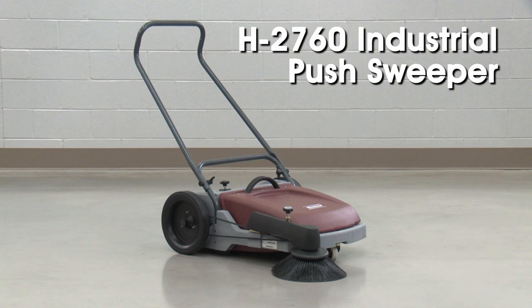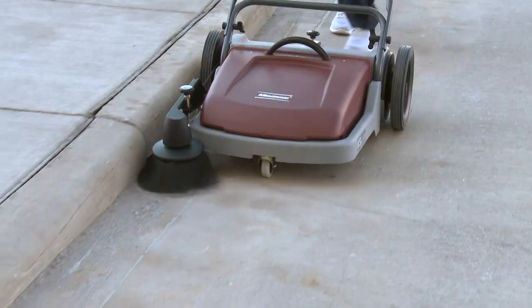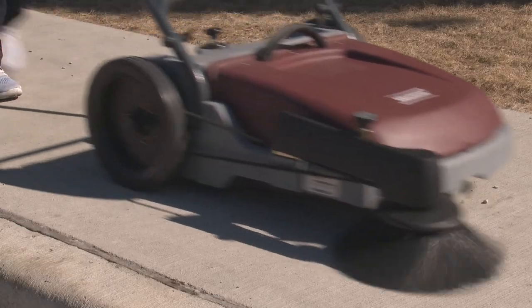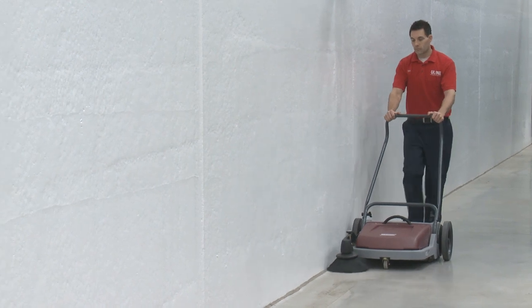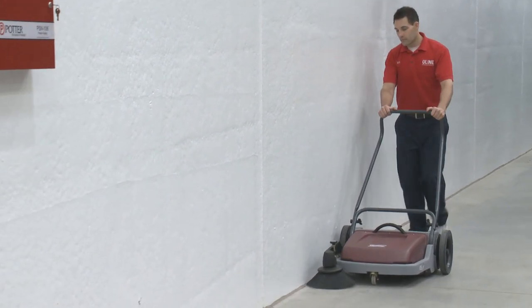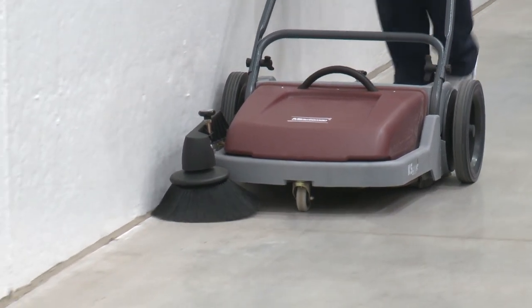Uline's H2760 Minuteman Industrial Push Sweeper picks up debris in large areas and warehouses, parking lots, walkways, and loading docks quickly and efficiently. This self-propelling sweeper needs no electrical power, letting the user clean up to 10 times faster than if using a broom.